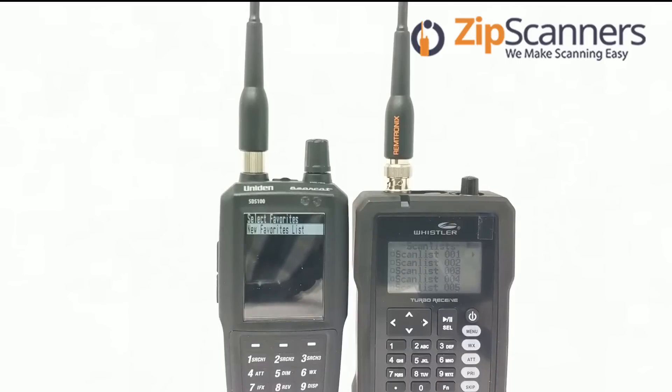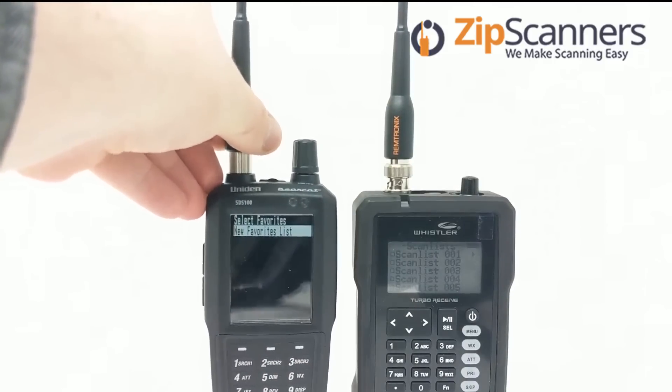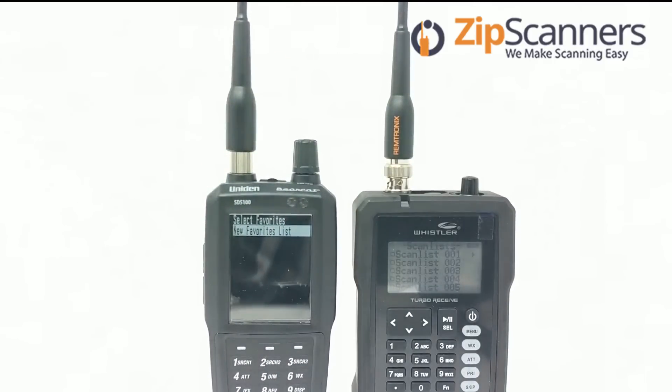The battery is quite different. The battery pack for the SDS-100 is lithium-ion, and the Whistler will take any AA batteries, though we recommend rechargeable batteries because the unit is not powerful enough to charge the batteries via USB.